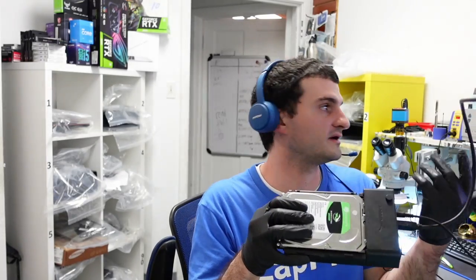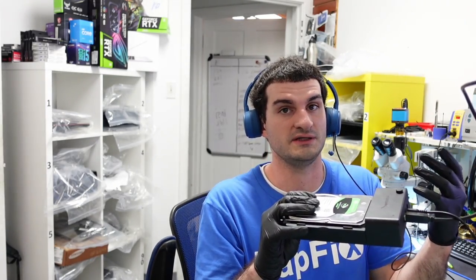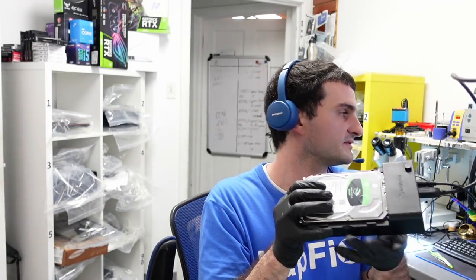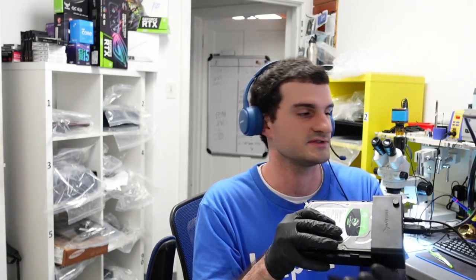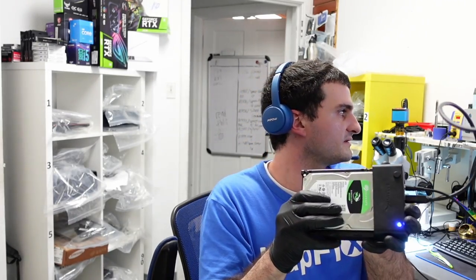I have it here now. We swapped the BIOS chip and the PCB from the original to the donor one. Let's go ahead and see if it's going to work. Usually at least this part should fix it, but there can be other things as well. Let's plug it in and see what we get — it comes on.